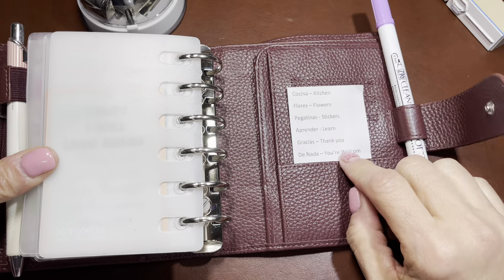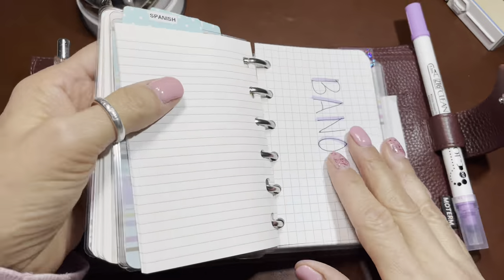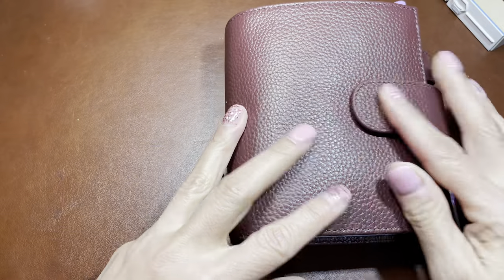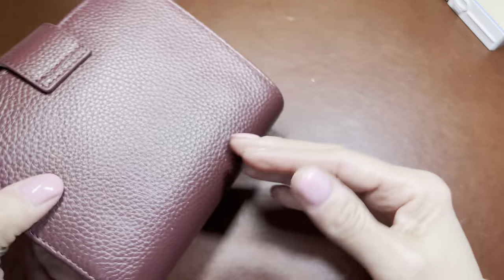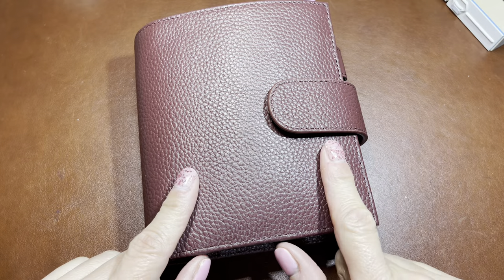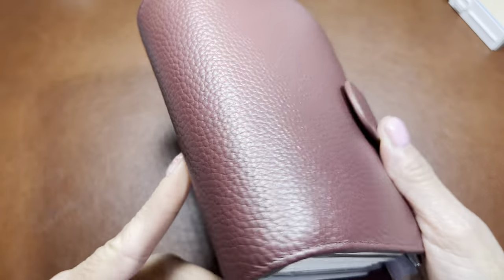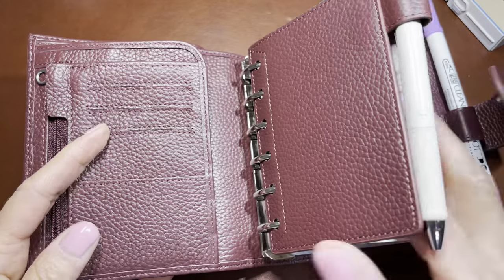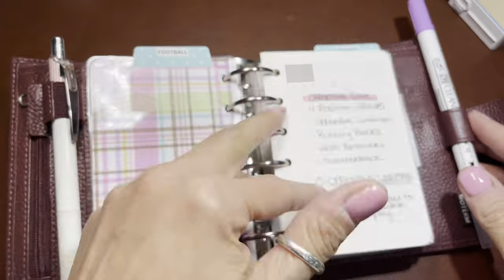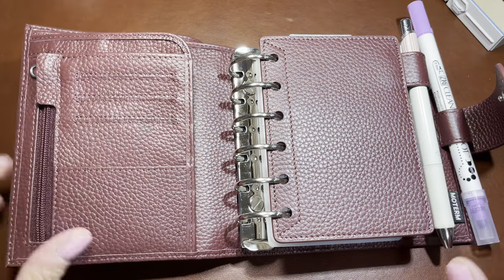I'll have Spanish notes here and football stuff here, and when I'm done learning football I'll move on to something else. That is my study pocket rings - it's really been working well for me. I forgot to say an official thank you to Nessie from Teacher Nessie Plans - I'll link her channel below. She always shows these veggie tan Moterms and I asked her on Instagram what she thought, and she got me into the pocket rings. Elvira had ordered it but didn't like it because the rings were too big, but Nessie said she loved it and helped me get motivated to order the one with bigger rings.